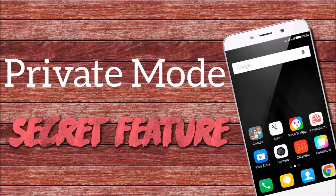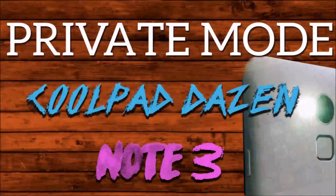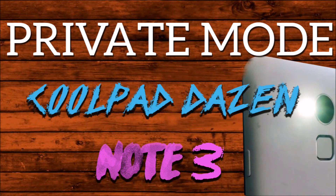Like you can hide your gallery stuff, file manager stuff, and maybe there are a lot more which you can do, but I'm not aware of that. So in this video, I'll be showing you those things which I know about and I'll keep researching, so that if I know anything more about this, I'll make a video on that.